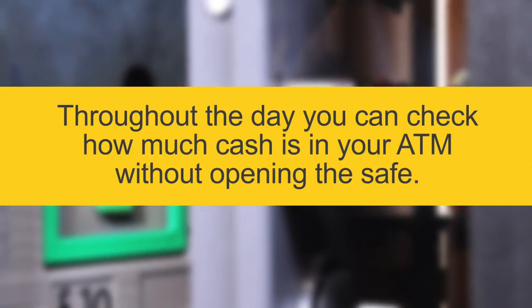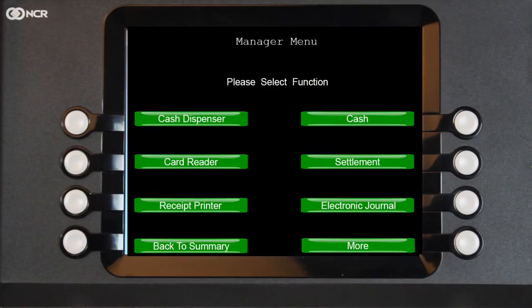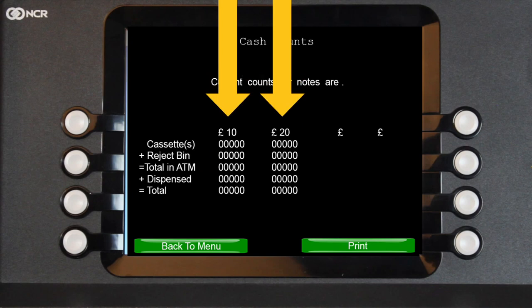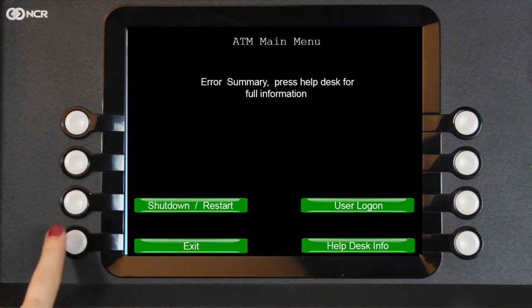Checking cash levels. Throughout the day, you can check how much cash is in your ATM without opening the safe. First, log into the ATM via the Manager's menu, then choose Cash, then Cash Counts. The current cash levels will be displayed for both cassettes. When you have finished checking the cash counts, press Back to Menu and then Exit.